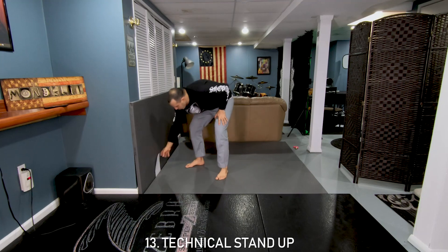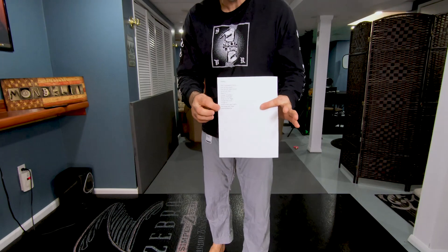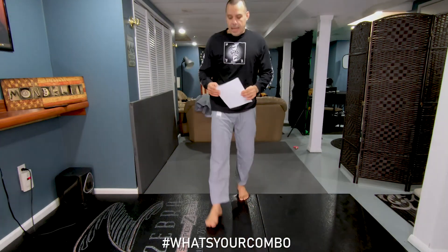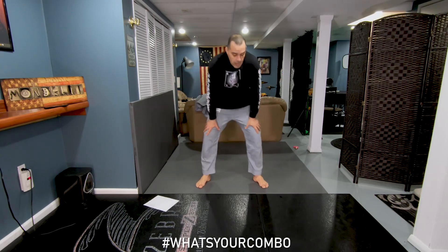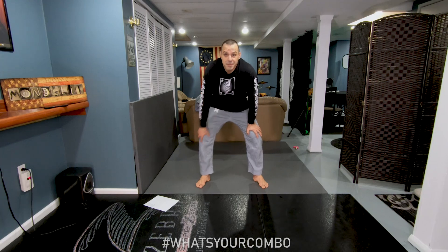I will put the full list in the description so you guys can see it. And please, just for fun, use the hashtag 'What's Your Combo.' Thank you!